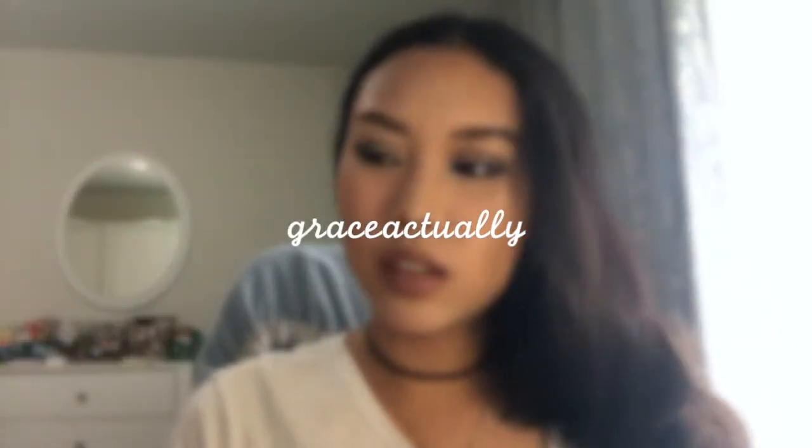Hello my lovelies and I am back again with another upload for you today. Today I will be doing a cool toned look on my eyes and on my lips.